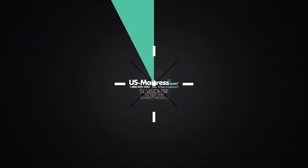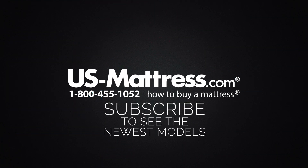We hope this video was helpful, but if you do have any other questions, please feel free to reach out to us. We can be contacted at 1-800-455-1052. You can leave us a comment below, or you can reach out to one of our chat representatives during normal business hours.